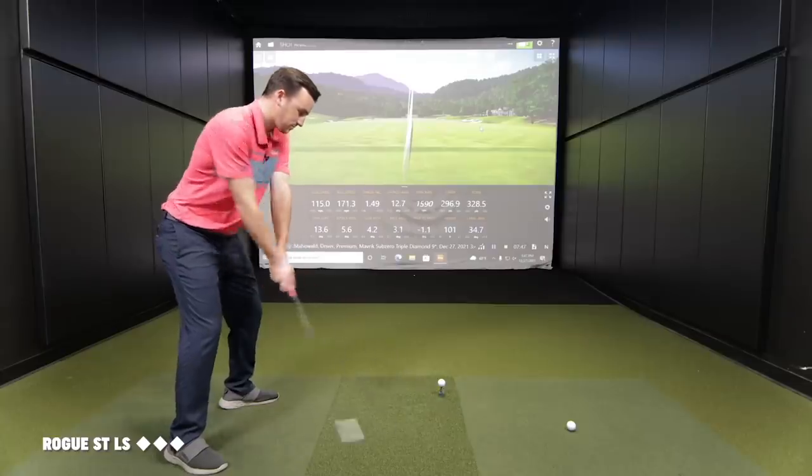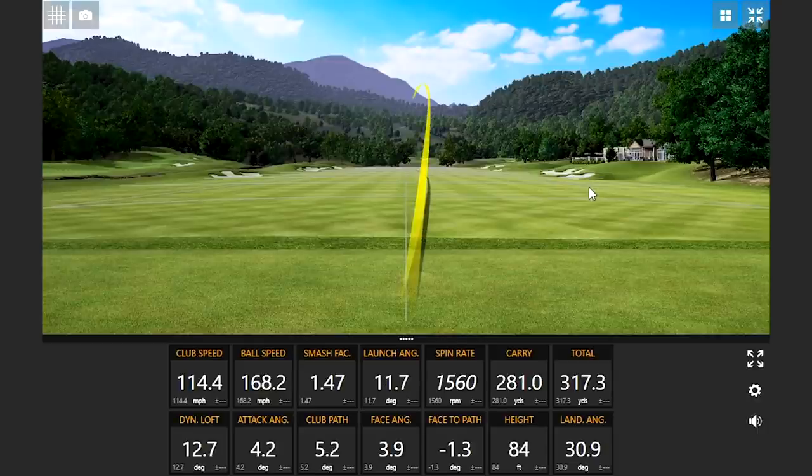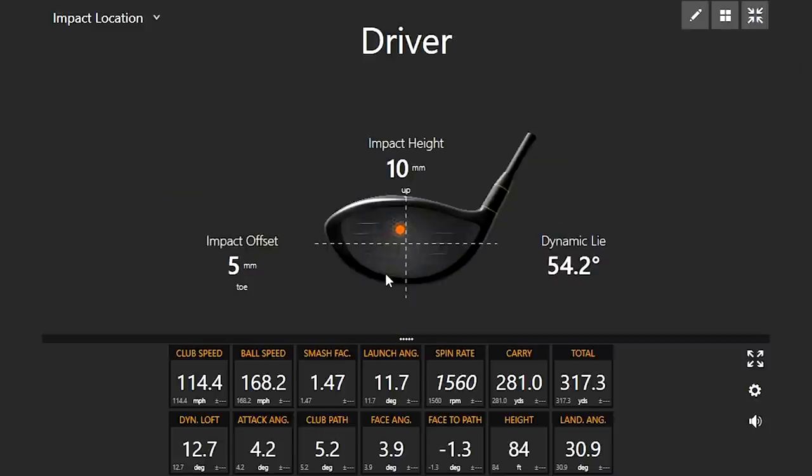That felt like it was off the toe. Let's see - five millimeters. One dimple is four millimeters, so that strike we missed by about a dimple. I always want to see players miss toe side because the spin drops out a little bit. Heel side is dangerous - it spins a lot. I love how that driver is sitting so that dynamic lie at impact is nice and flat. That's why it's encouraging the right starting line. Really good start, Drew.